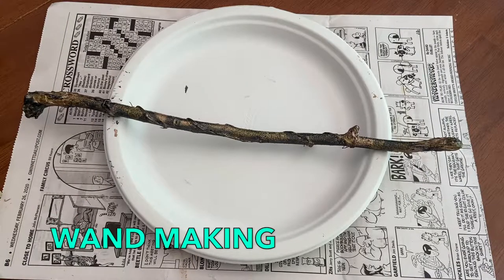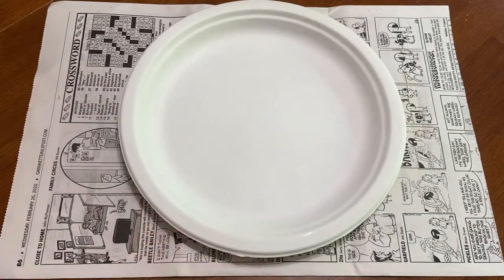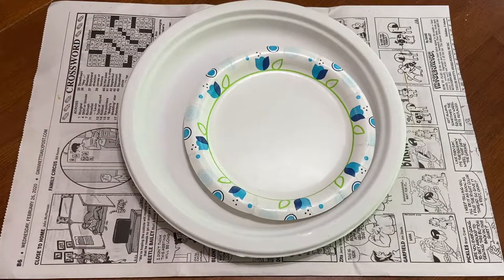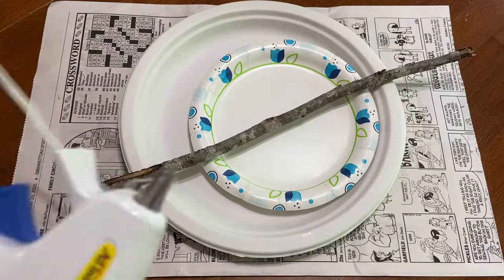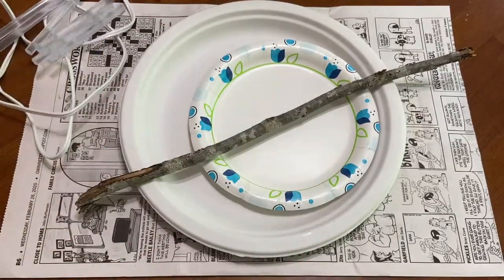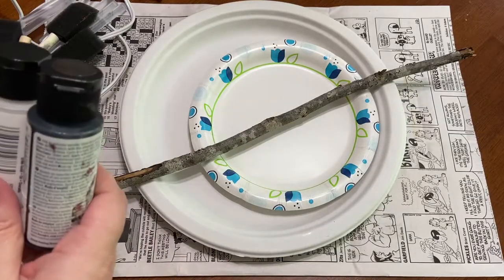This week we'll take a look at wand making. For this activity we'll need a large paper plate, a couple small paper plates, a stick, hot glue gun and glue sticks, paint brushes, and paint.